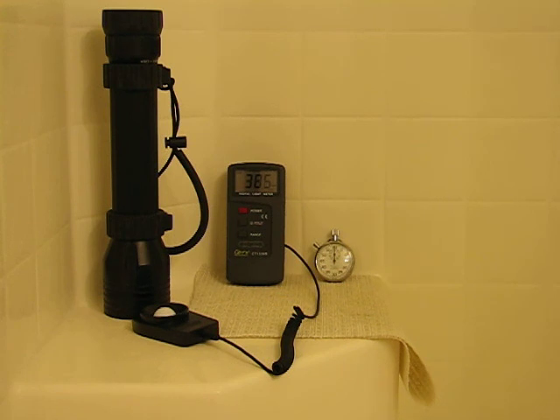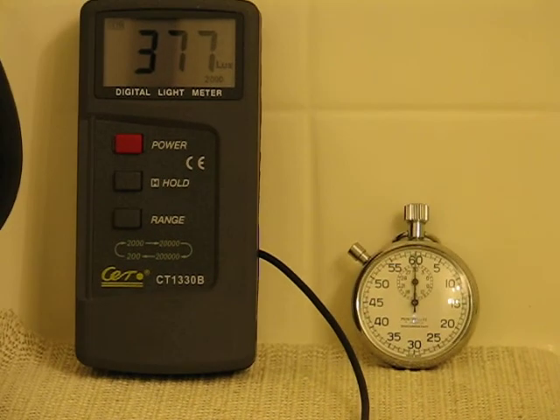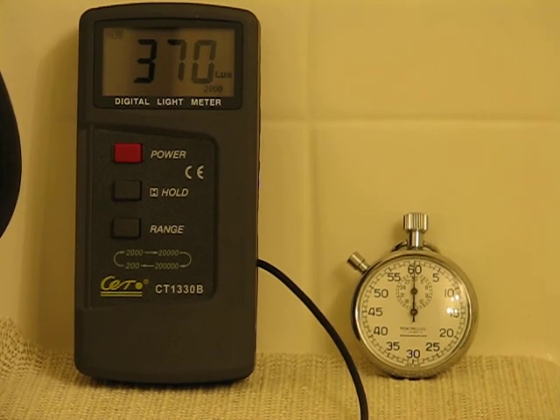You can see I've got an old school stopwatch there and I'm wearing a Zebra lamp H50 just so that I can work once the bathroom lights are shut off. So I'm going to zoom in here on our stopwatch and light meter so that they're easy to read and I'll shut our lights off and I'll get ready to fire this thing up.